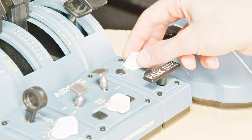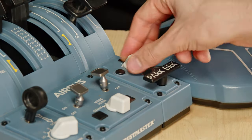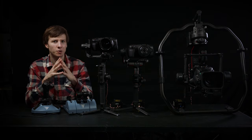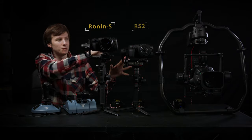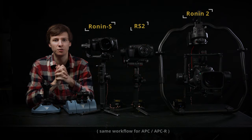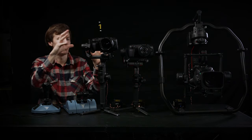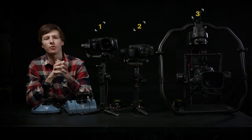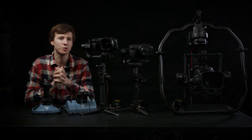The ISO moves up when you move the switch to the right. Now let's talk about working with multiple gimbals at the same time. Here we have three gimbals: a Ronin-S, a Ronin-S2, and a Ronin 2 at the back. Each gimbal and camera is connected to an APCR. We have camera ID number one, camera ID number two, and camera ID number three.